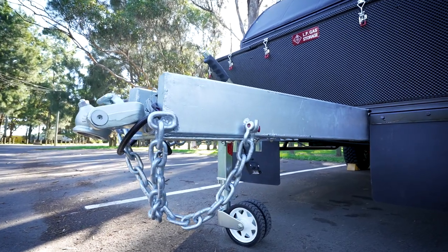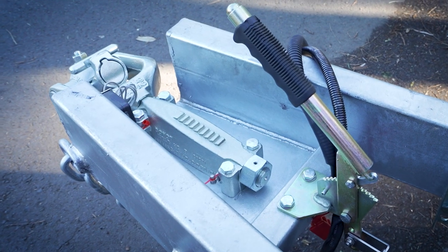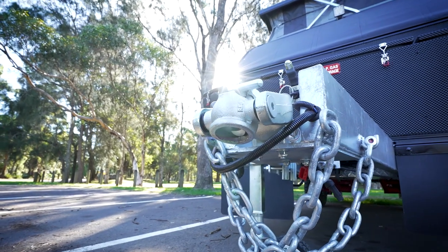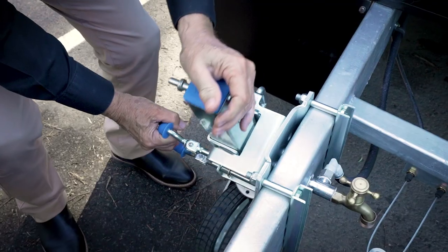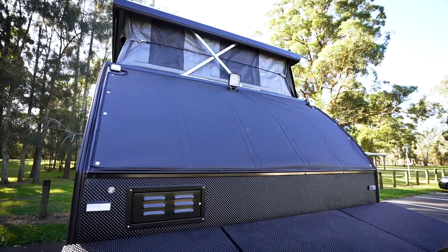It's a hot dipped galvanized steel chassis, it's fully reinforced, there's a heavy duty steel draw bar, and there's a 3500 kilogram Alco off-road ball coupling with a heavy duty dual wheel swing-up jockey wheel padded up and a stone guard.